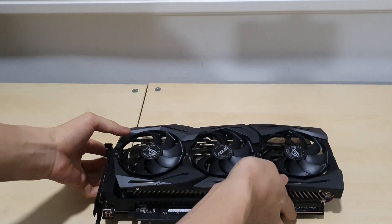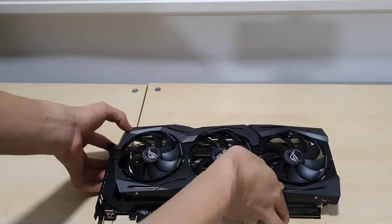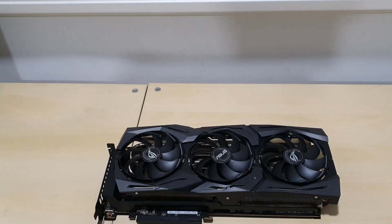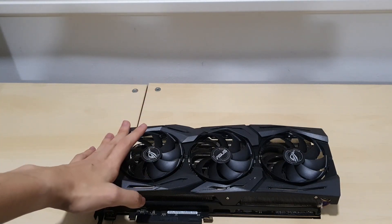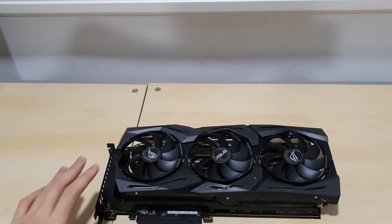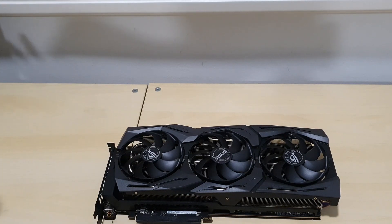Let's go ahead and install this into my system. My system is currently using the R9 380, so I'm going to swap it out and install the new card. I'll give you guys a behind-the-scenes shot of the installation, so let's go ahead and start.